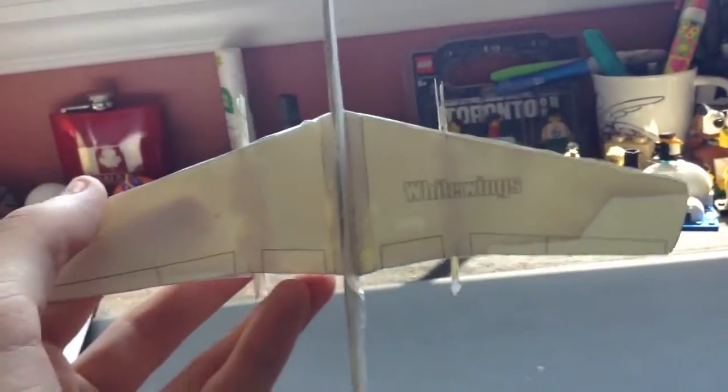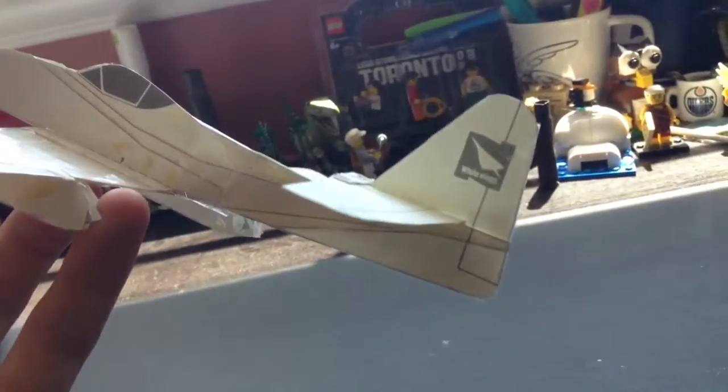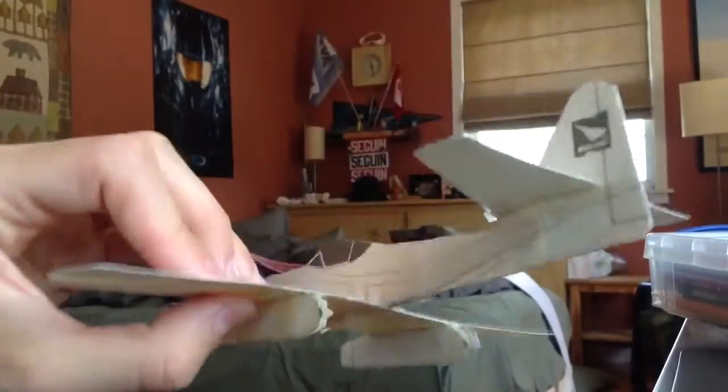The White Wings Me 262 has ailerons, flaps, and a rudder. It's got a very thin canopy, which is really nice, and it's got the engines on there. Let's do a little flight review.